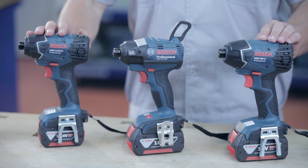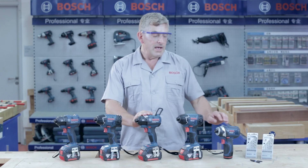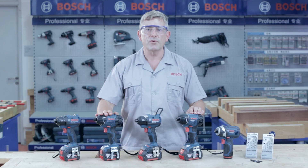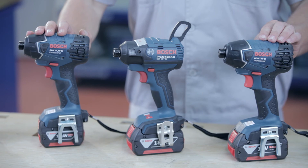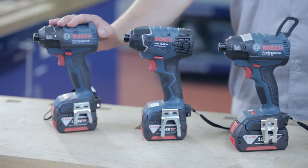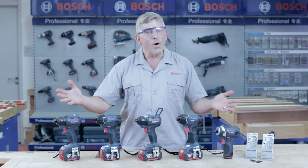Beside the GDR18V EC Professional, I would like to introduce you to the rest of the Bosch cordless impact driver family. Here we have the most compact model, the GDR10.8V Li Professional. Here we have the two power models, the GDR18V Li Professional and the GDR14.4V Li Professional. And another EC tool, the GDR14.4V EC Professional. Welcome to the family.